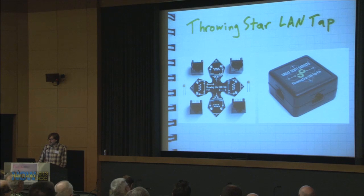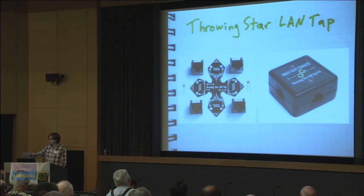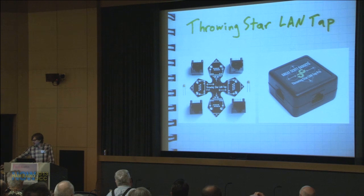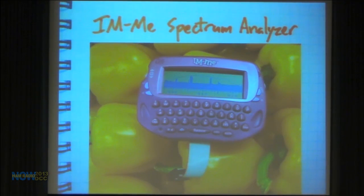I also have the Throwing Star LAN Tap — a really simple wired Ethernet tap, just a passive monitor — and I use the printed circuit boards as my business cards. I have a bunch of them, so grab one at the end of my talk or in the demo room later. I also have HackRF stickers and Great Scott Gadgets stickers, so be sure to get free stuff from me today.